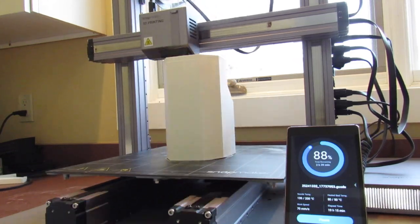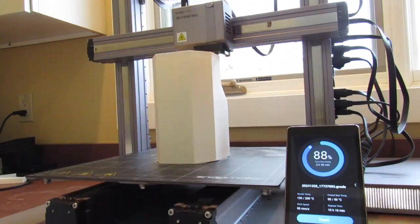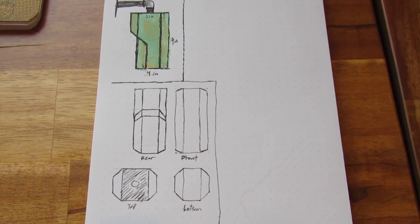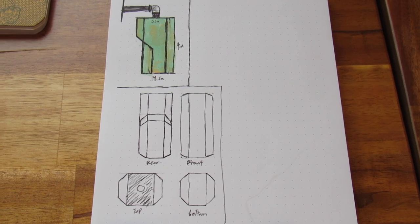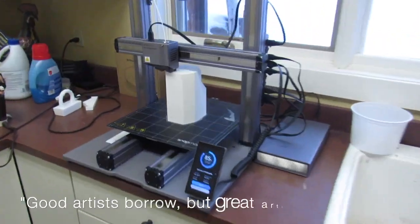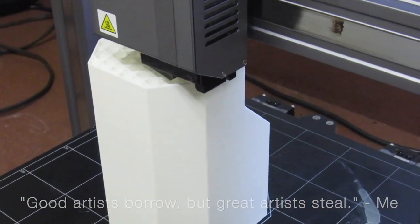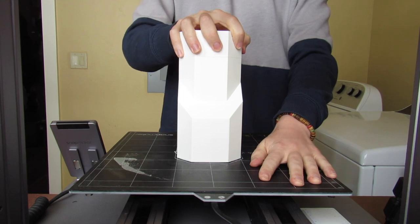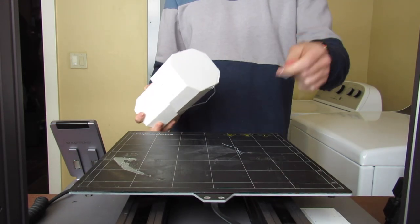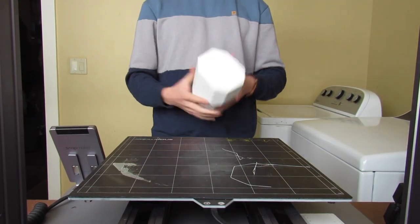It's worth noting that for a project like this, having a 3D printer is not necessary. You could easily accomplish this with a ruler and pencil by doing engineering sketches and then just creating paper templates to cut the stained glass. There's a quote I like that goes, 'good artists borrow and great artists steal.' Sure, this idea is inspired by Arcane, but I am creating something new and more than that it's just something I really enjoy doing. So without further ado, let's do a build montage.